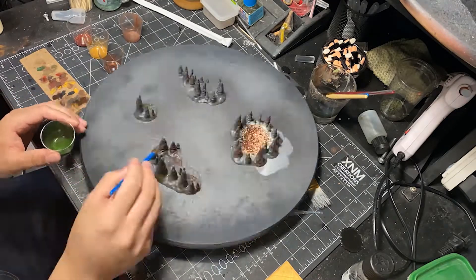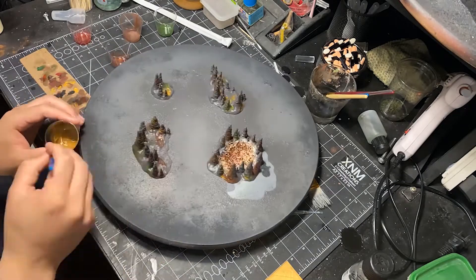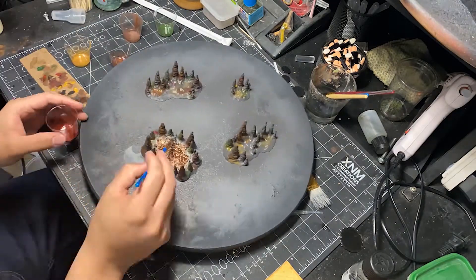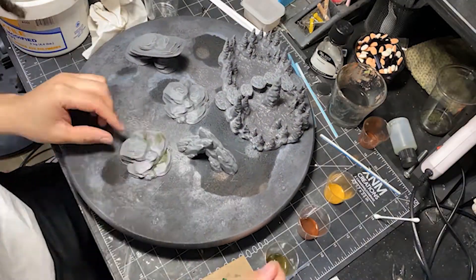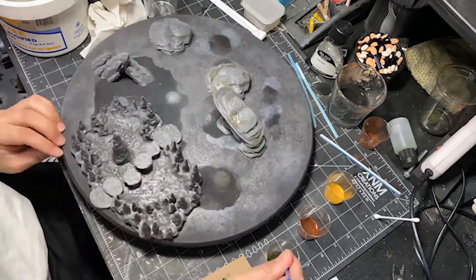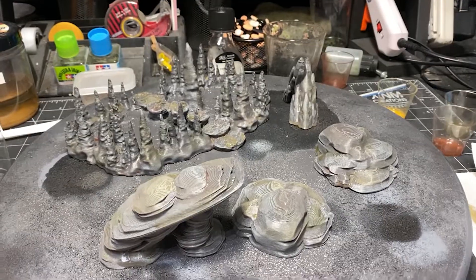One important thing to note is I did clear coat these pieces before applying the oil wash, because that thinner can erode your paint if you're not careful. I just clear coat with a matte varnish to make sure I'm not getting any paint wear. Obviously because these oil washes are really saturated, it looks really weird at this step — but don't worry, I'm going to fix this going forward.